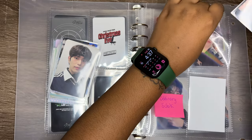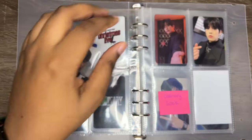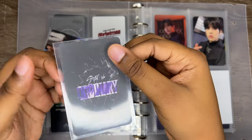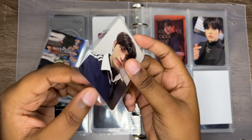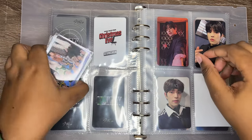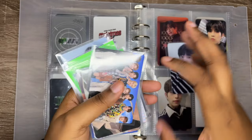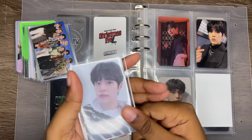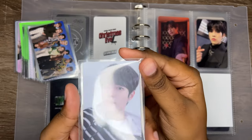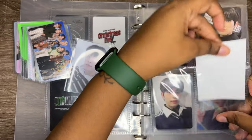Seungmin's Ordinary MMT, right here. These aren't that much either — they're like the voice call, the fan calls. And then we have his Ordinary cupcake fan call as well. I thought I got duped but no, this card is just thin. And I actually have a lucky draw for his Ordinary pops as well, so like this boy was out here getting stuff.